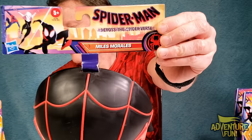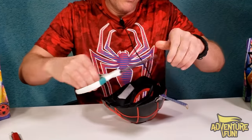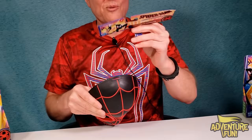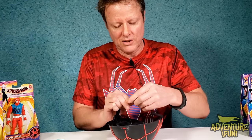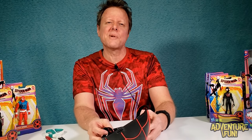Next up is the Miles Morales mask. It's got a tag on it — I won't be able to take that off. That'd be silly running around with the tag. Halloween's coming — just wear it and then return it! This one is actually nicer than the girls' mask. It's got a lot more spandex. Let's see how this works — that fits a little better. Do I look like Miles?